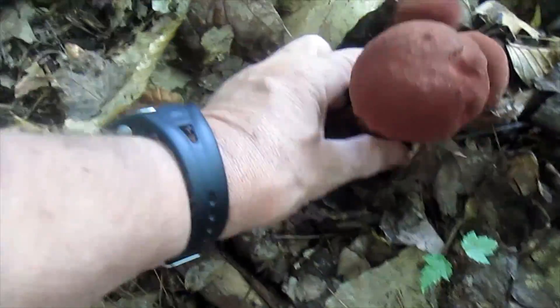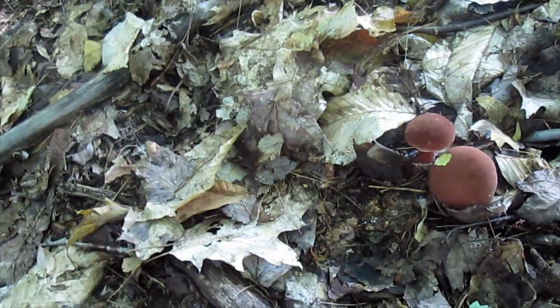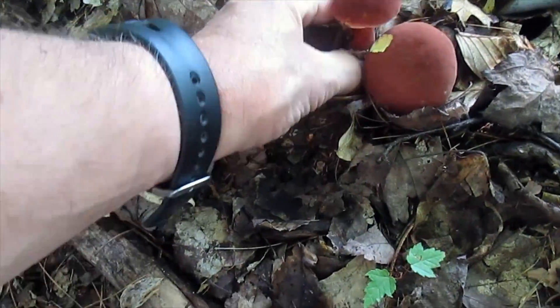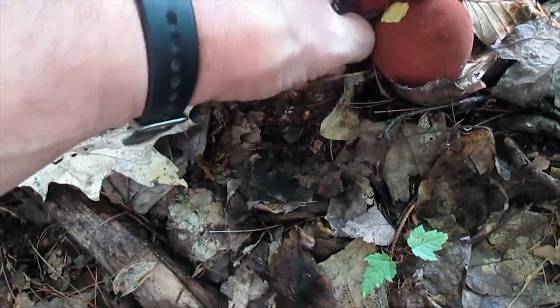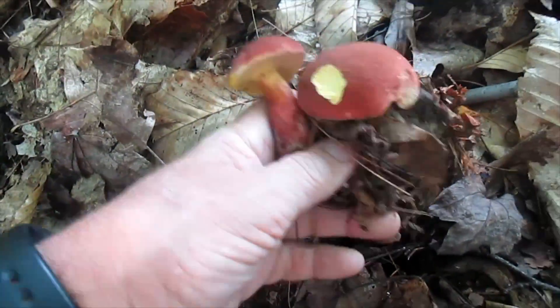I want to personally thank God for making these all available to me, on a trail that is so easy to walk on, because I'm mobility limited. I can't even talk. Wow. Thank you, Lord.